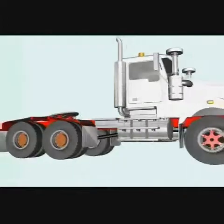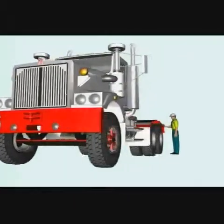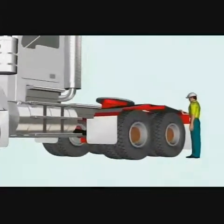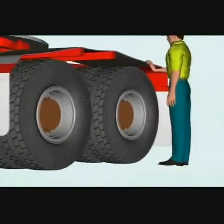Truck 46 is a Kenworth C510, shown here without the trailers for clarity. One of the left hand rear dual tyres was to be replaced. The figure in the simulation is life-sized and shown next to the rear left hand dual wheels.